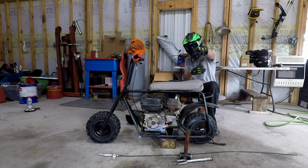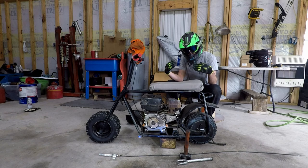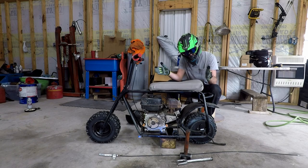What the heck is going on? So here we are in my garage, once again, with another minibike.